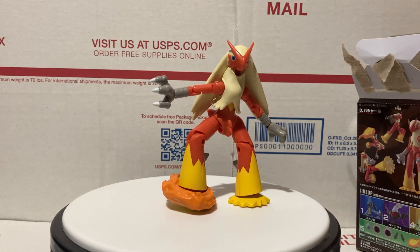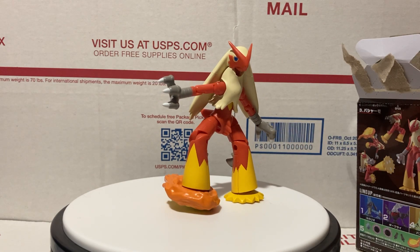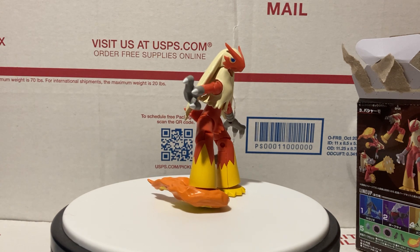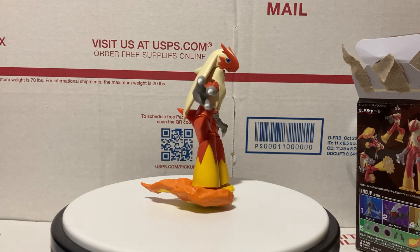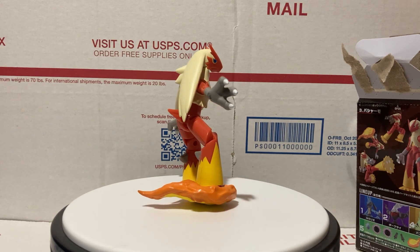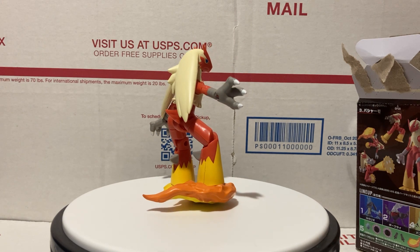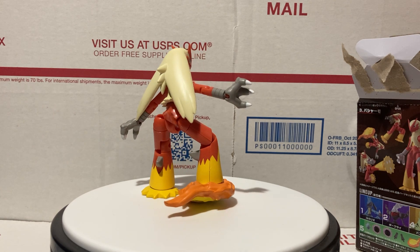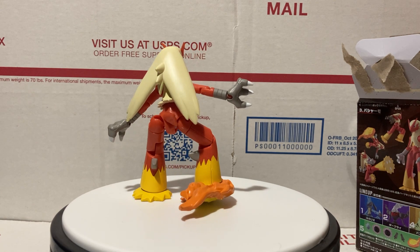Anyways, that's pretty much it for this Shoto figure. Like I said, just a quick review — I wanted to let you guys know what's up with these. They're kind of new and hard to find, so make sure to go check those out and get a good deal while you can. Thanks for watching guys — please comment, subscribe, share, like, do all that stuff, check out my other videos, and have a good one!